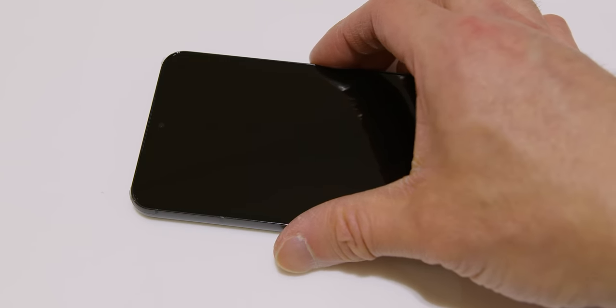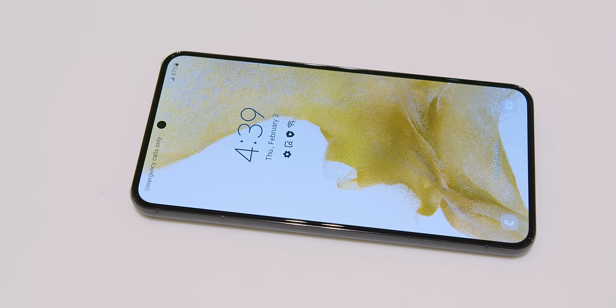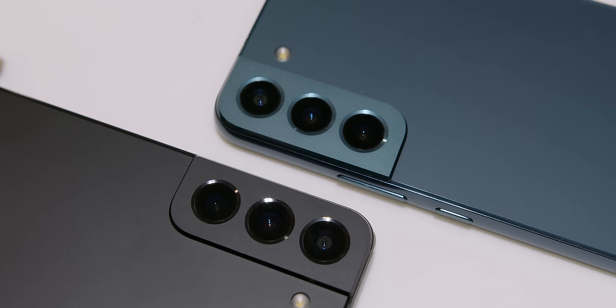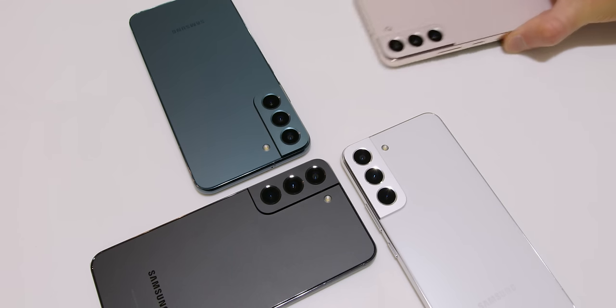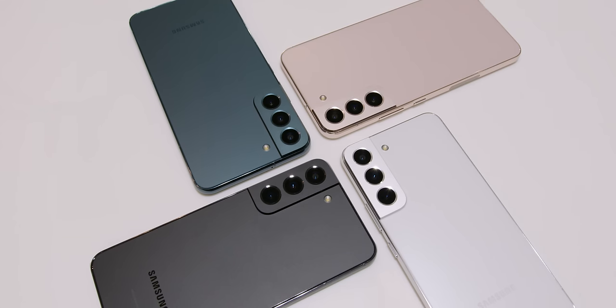On the S22 and S22 Plus, it's got a flat front with no curvature at all. On the back of those two devices, you have a tweaked, updated version of that iconic camera hump. It's a design that's really grown on me over the past year, and it looks a little bit cleaner and more modern this year.